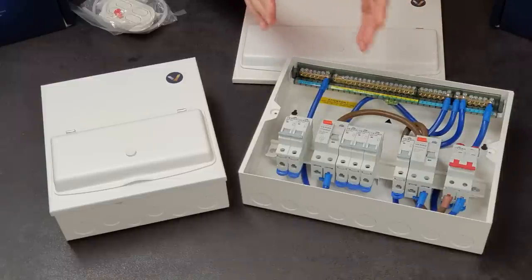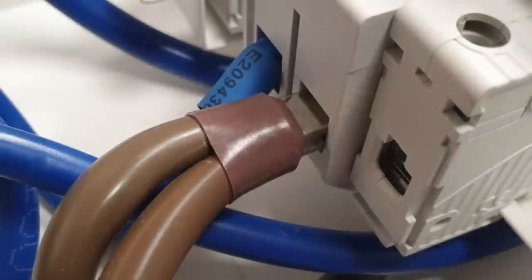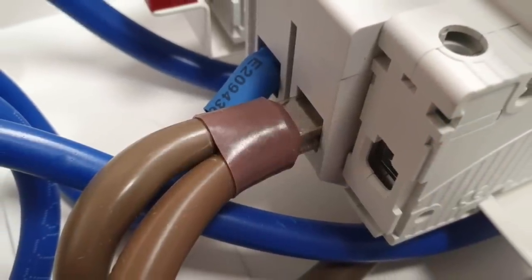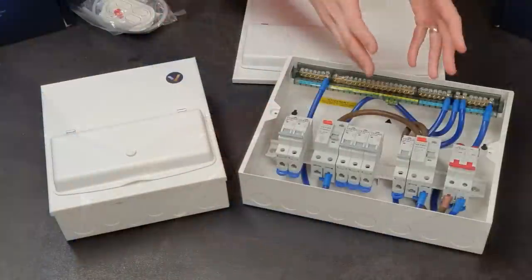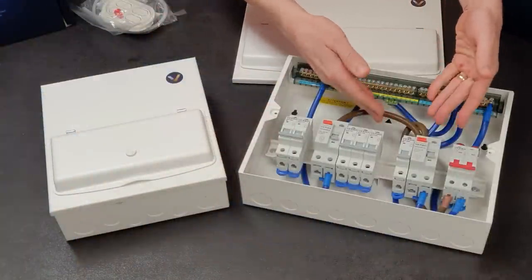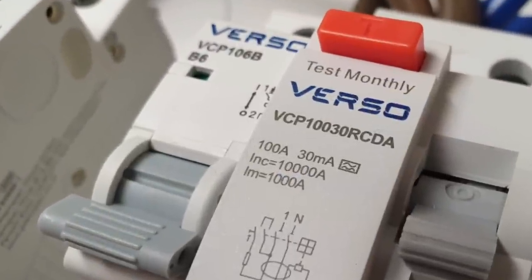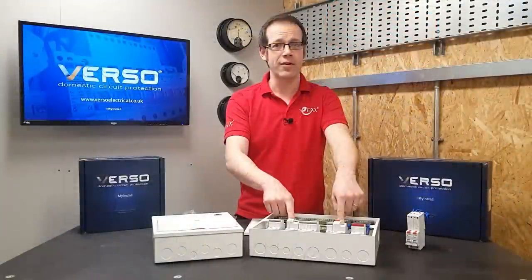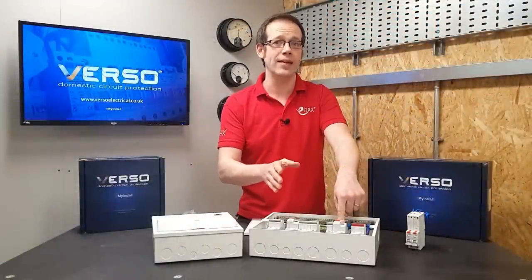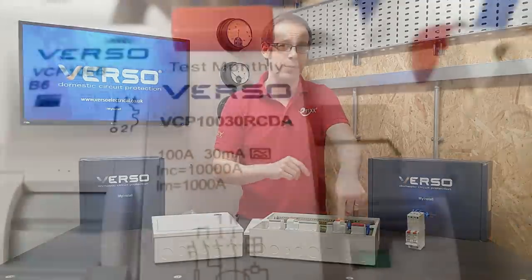Just on the subject of ferrules, let's look at where these two line conductors connect together. That is a beefy ferrule, and it's actually been specially designed just for this application to connect these two large conductors together. Why are these conductors such whoppers? Look at the RCDs they're connecting to - both of them are 100 amps. Premspec aren't messing around here; they don't make a 63 amp or an 80 amp, so there's never any worry about fitting an undersized RCD to a domestic property.